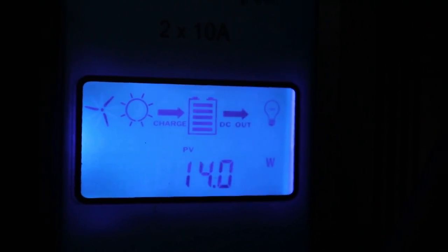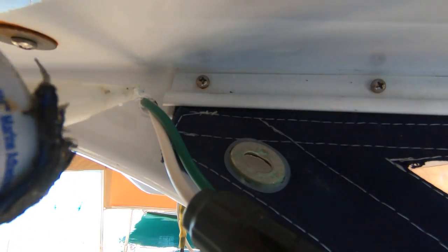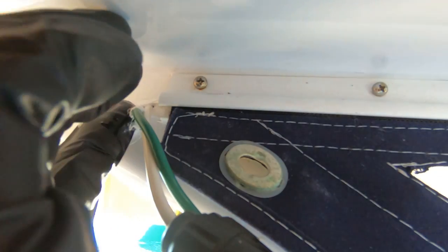We've got 14.12 watts — those solar panels are pulling in some juice. It's about 4 o'clock now, definitely past peak sun time, so we'll have to wait and see tomorrow just how much juice we'll be getting from these new cheap semi-flexible panels from China. Last thing I need to do is put some sealant in the hole that I drilled. Well, we have solar panels again — that's a good thing.